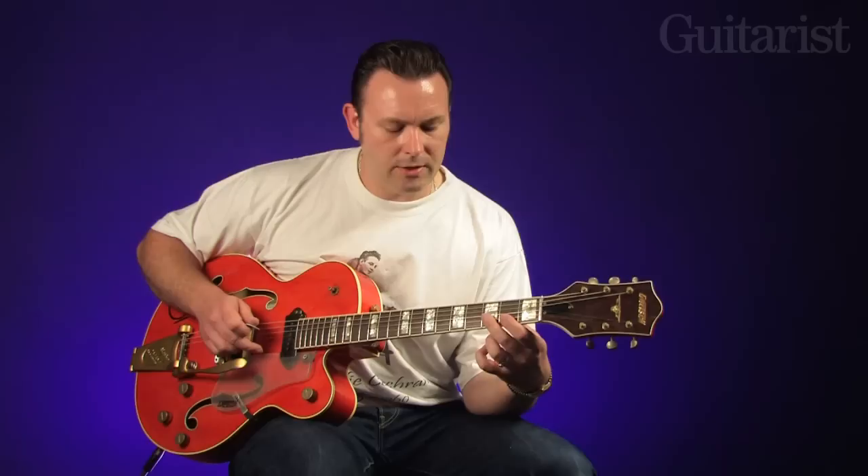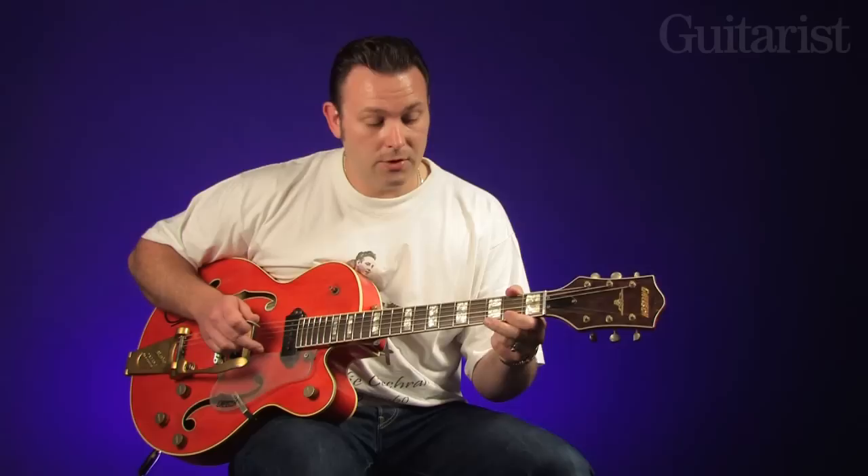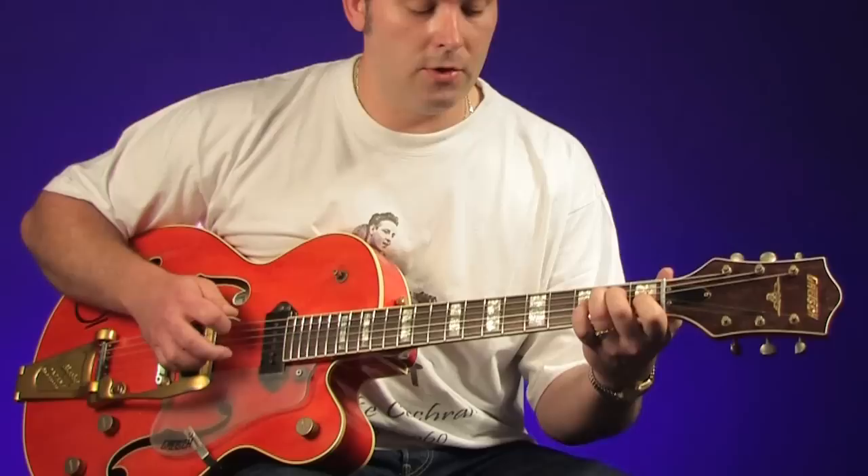I always kind of look at it as a box. These two frets here — if you're playing on an E, the third and the second frets — I always look at those two strings, the E and the B, as just a box. Just keep your little finger within those, and it'll always work. You'll always come up with something that sounds good.